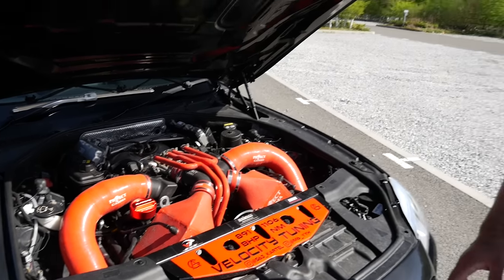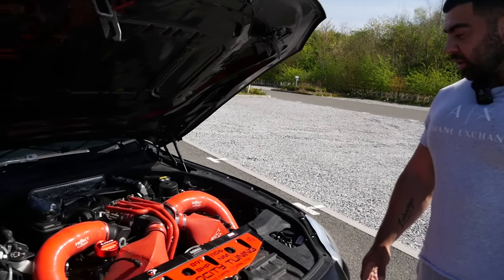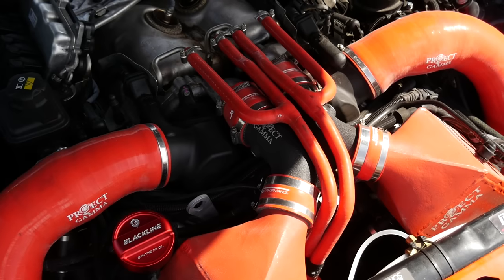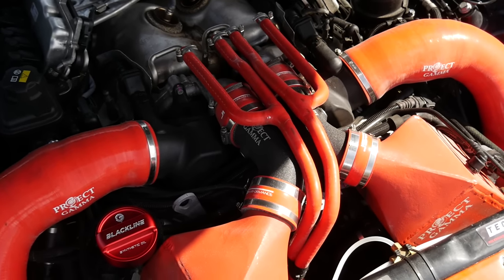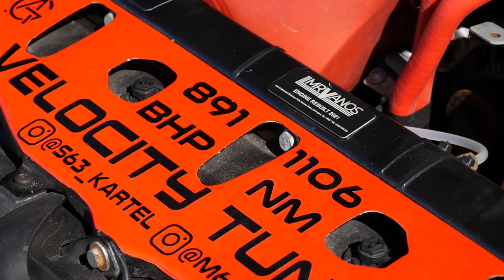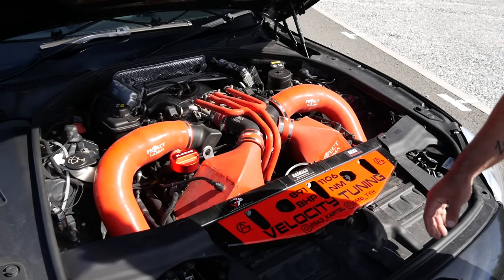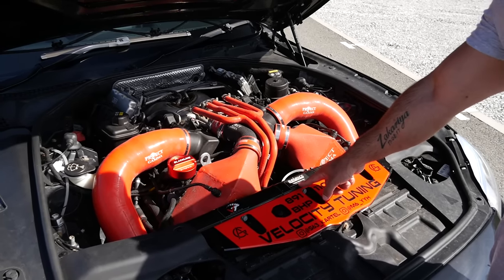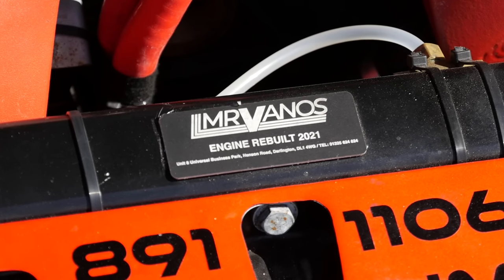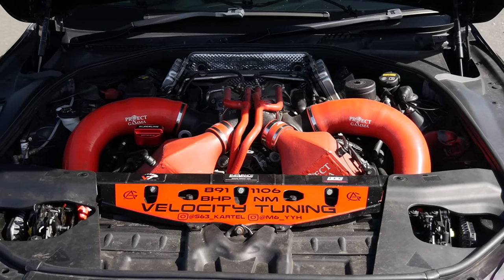I bought this car completely standard, so everything you see on this car has been done by me. It was a complete stock car at 560 horsepower from the factory. We're now at 891 BHP. It's been tuned by Velocity Tuning — all the power upgrade work on the engine is Velocity Tuning. It was rebuilt by Mr. Vanos, starting in 2021 and completing at the start of 2022.